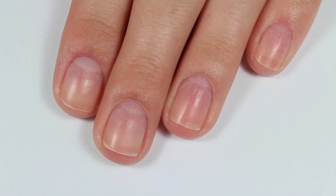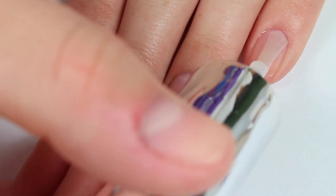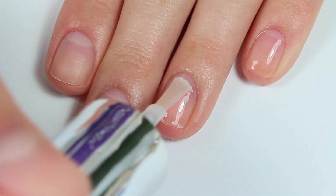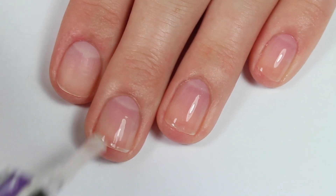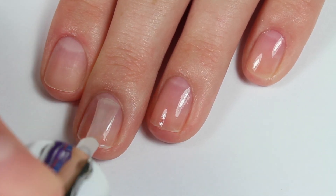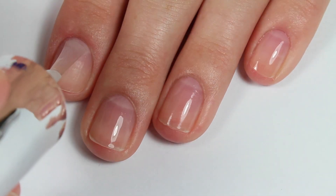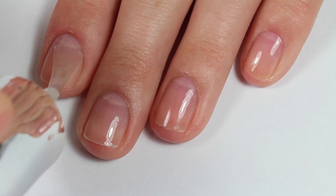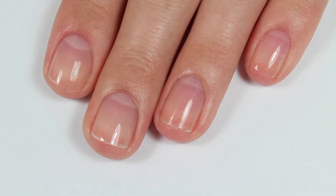I'm starting with my clean natural nails — you can just clean your nails with some rubbing alcohol or nail polish remover. Then I'm applying a layer of their base coat, and because my nails are super short, it was really hard for me to wrap the tips. But if you do have a little bit longer nails, definitely be sure to wrap the tip because that's really going to help your manicure last as long as possible.